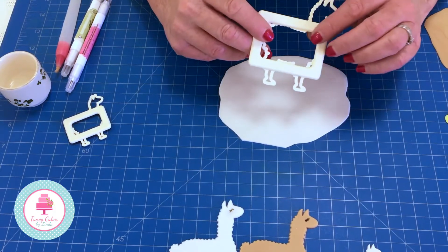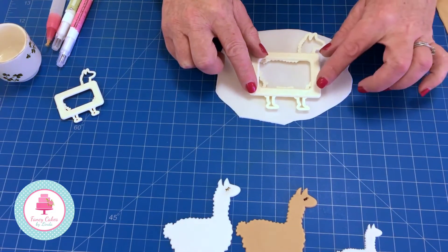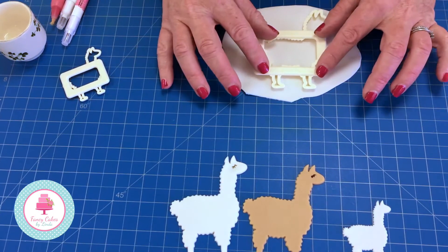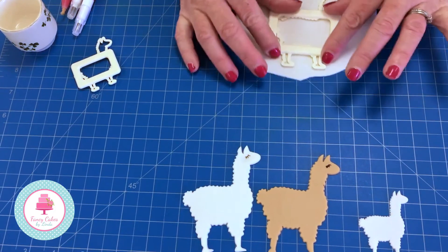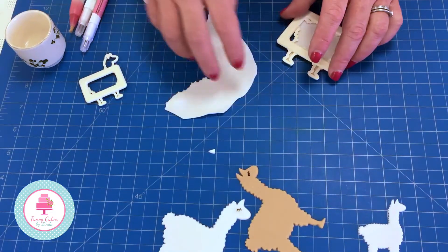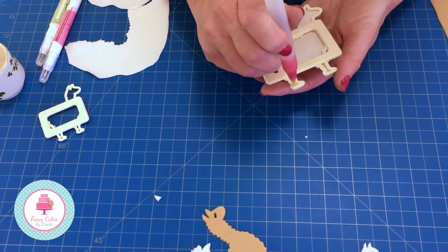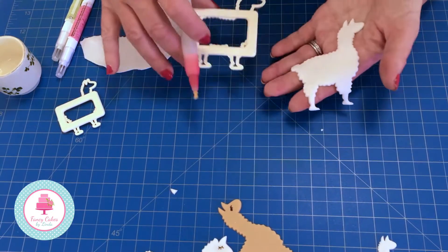I'm going to show you how we made our llama. First of all we start with the large llama cutter, placing it on top of our modelling paste that we've already rolled out. I like to do it about two to three millimetres thick - leave it to dry off a little on top so it's not too sticky, because if it's too thick or too sticky it will stay in your cutter. Apply pressure all around so you get a nice even cut, slide it around your mat, remove the excess, then go around the back with your finger and pop it through. Be a little bit careful because a llama has nice slender legs and we don't want to stretch them.